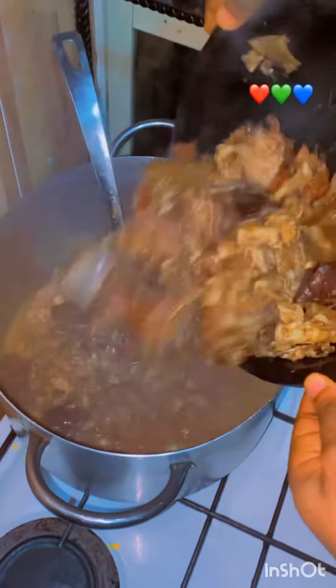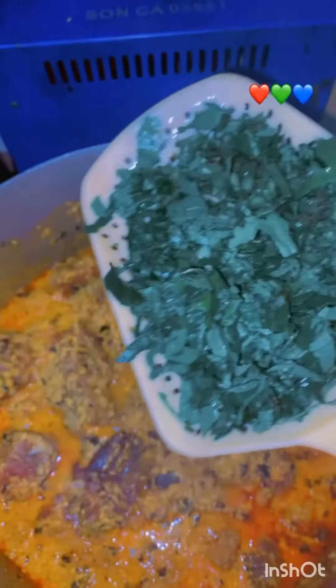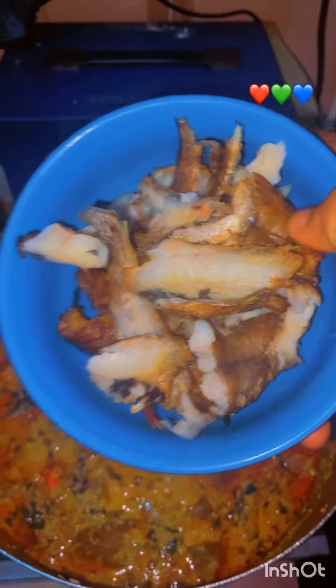My stock includes my meat — my pomo, my beef and all that — added to my egg. Then my bitter liver as well. I washed my okra thoroughly and added it to my soup, and left it to boil.